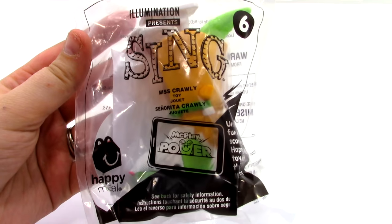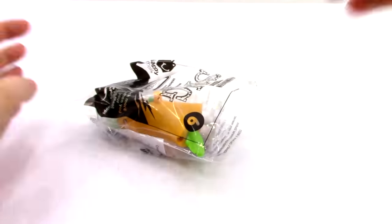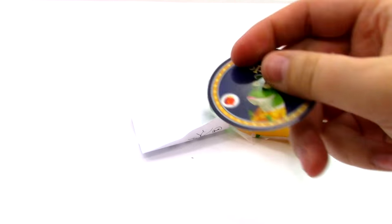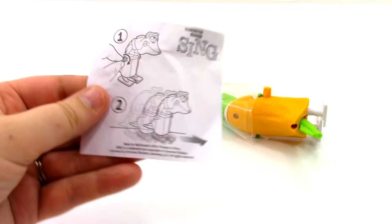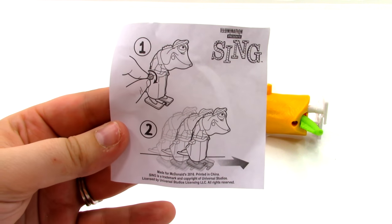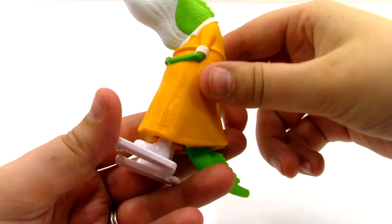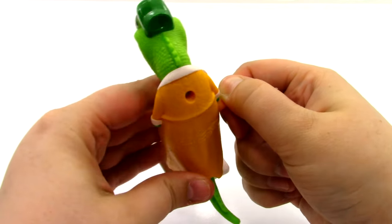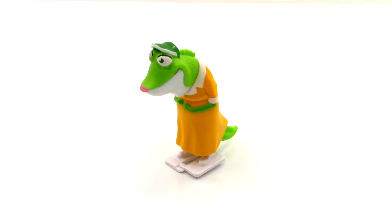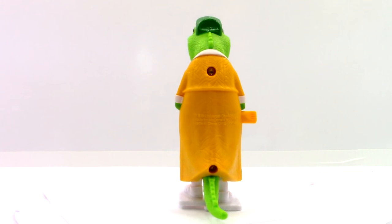Next is toy number six, the Miss Crawley toy, and this one looks really cool. The first thing in the bag is our Miss Crawley token. This one is different from the others — she doesn't sing, you just wind her up and watch her go. Here she is, she looks so cool. All you need to do is use the little winder right here, wind it up, and let her go. That is really cool — that was toy number six, the Miss Crawley toy.